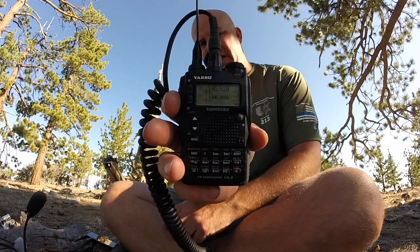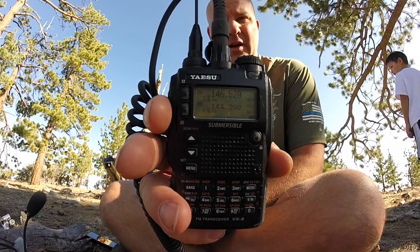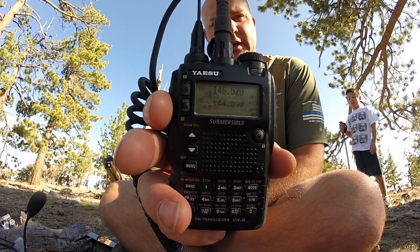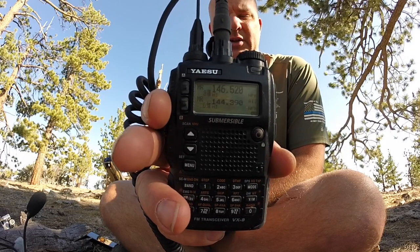All right, so we're going to do the video that we talked about on some of the other videos I made, especially the last one last Sunday on 247, about how to do a spot with APRS to SOTA. This is the Yaesu VX8DR. I'm going to show you how to do it. Take note the bottom band on this VX8DR shows the APRS frequency of 144.390. You have to do this on the B-band.